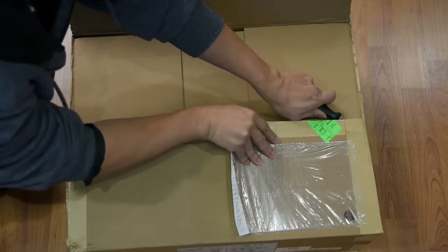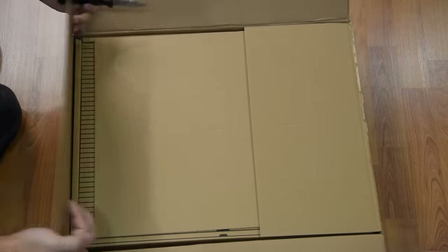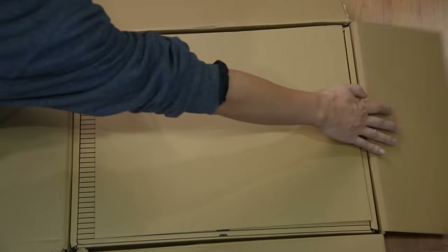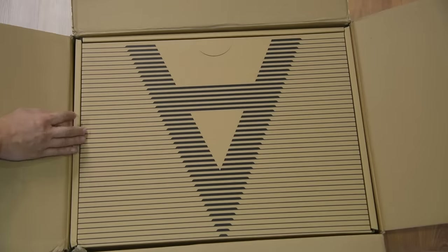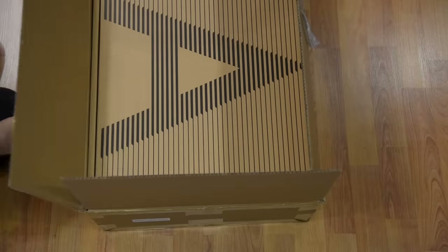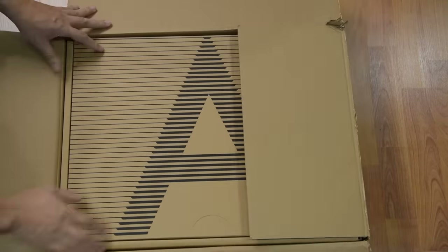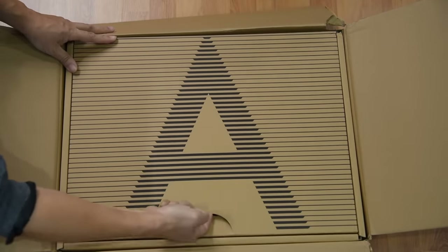Now I have unboxed probably close to a hundred products and there have been only a handful of times that I've been impressed with the packaging. Today I would like to give kudos to Arcam for the excellent packaging. If a company pays a lot of attention to packaging, they will pay the same amount of attention, if not more, to their products. Well, that's at least what I believe.